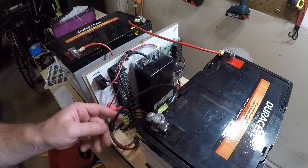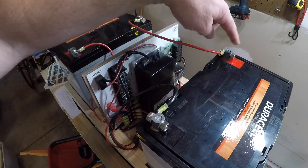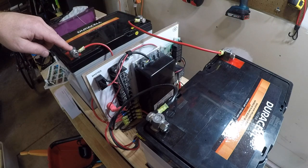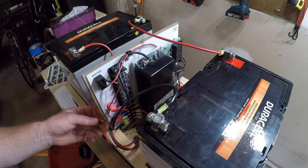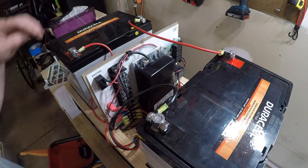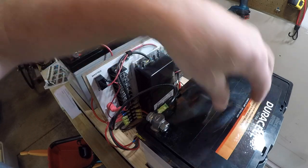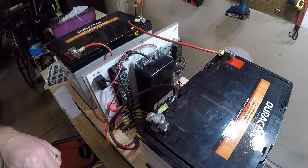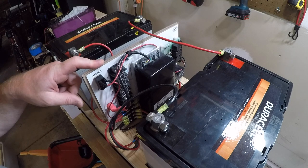For the batteries: negative comes out here, and then our jumper wire from positive to negative, and then from positive here back to the board — that makes it in series, which puts us at 24 volts. Each battery is 12 volts, but because we're in series versus parallel, we are powering this properly, which needs 24 volts.